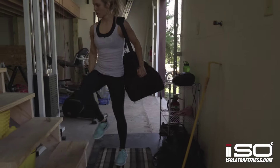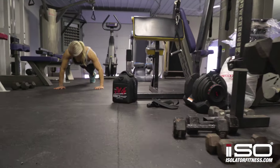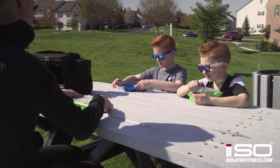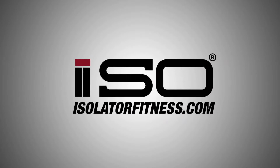Meal management is important for any goal, whether you're looking to improve your health or change your body. We have an iso bag for every goal and lifestyle. Check out IsolatorFitness.com for more information on meal management and all your healthy lifestyle needs.